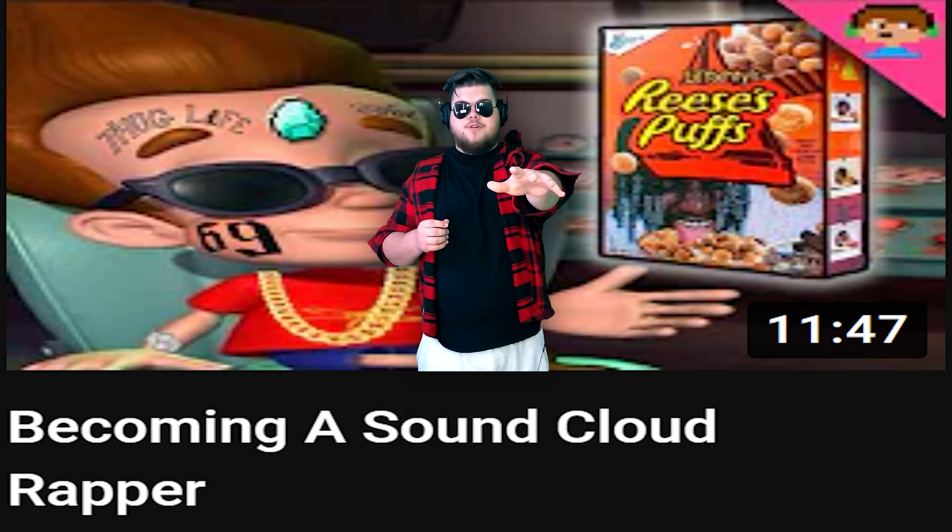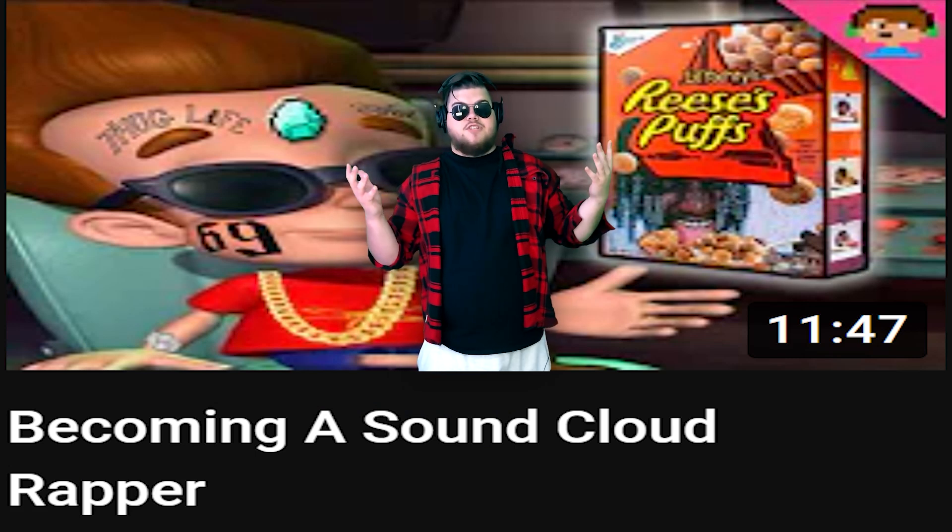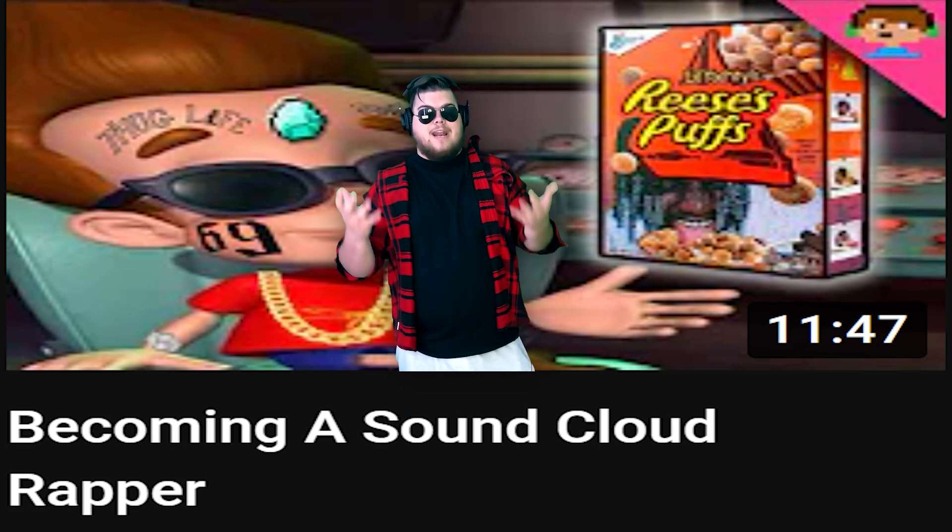When we walked into the studio, our producer friend asked us how much auto-tune we wanted, and we said yes. I have a video on my old channel about making that song, but with that being almost a year ago, I decided to try again and make a more serious song this time. And honestly, it goes pretty hard.